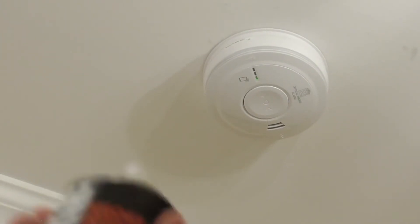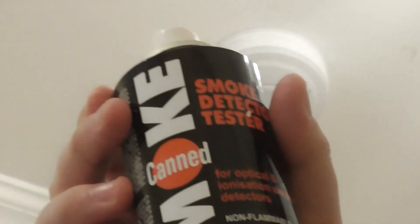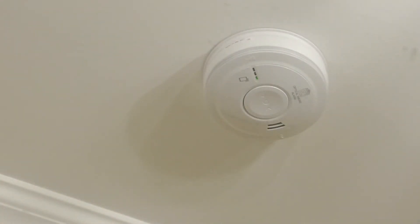I've got my smoke spray here and I'm going to spray this detector to see if it activates, then the one downstairs should go off. This detector does have a red LED, but it doesn't flash normally — it only flashes when the alarm is going off. I have a tea towel ready to waft it, so here we go.